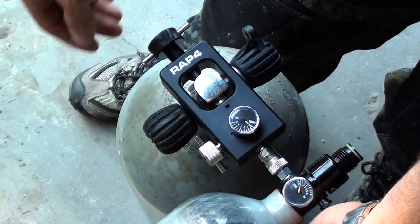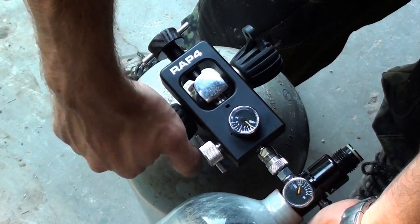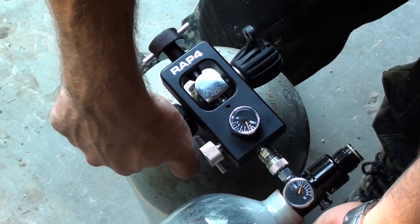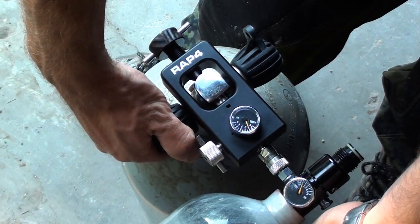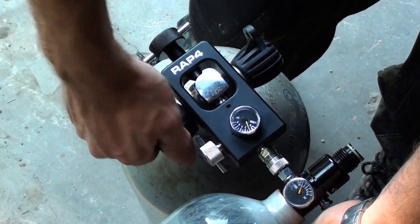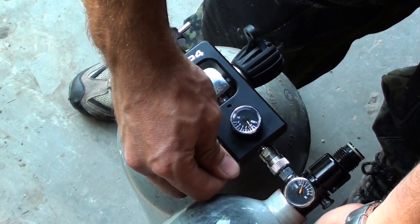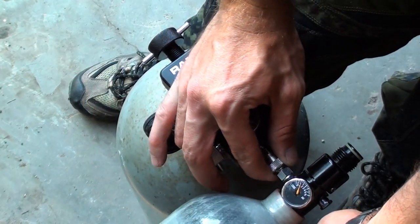Not too tight. Go ahead and open up your tank. Let it equalize. Go ahead and shut your tank off. Open your bleeder valve up. Take your HPA tank off.